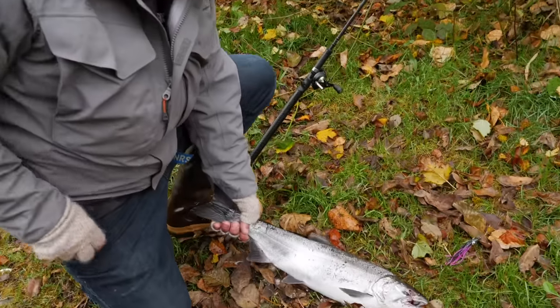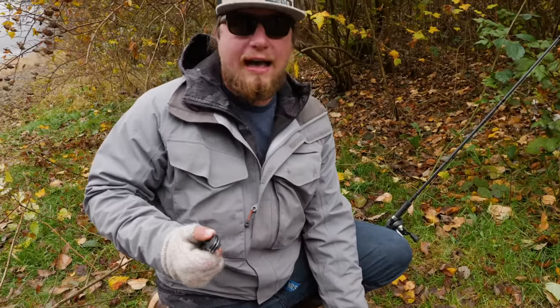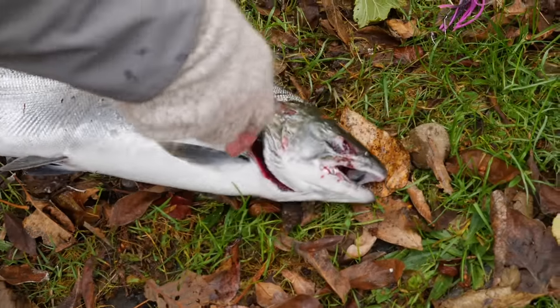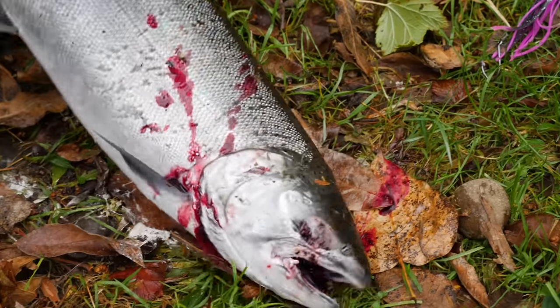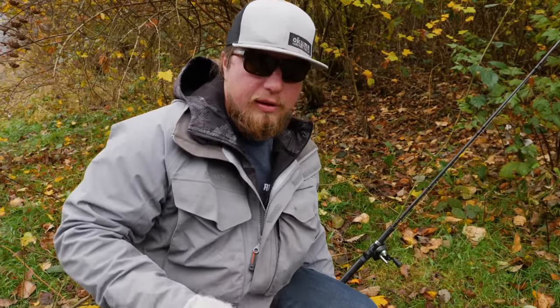Now that we've done that, the first thing we're going to do initially - you want to get this done right away. Try to take your picture fast, go ahead and get all your glory shots. But what we want to do right away is go ahead and cut these gills while this fish is still fresh. I'm going to go right under that gill plate and slice those gills open. You see how that blood's pumping right out. Now I'm going to walk down to the river and set it in the water for just a sec so a lot of that blood can work out of the meat.